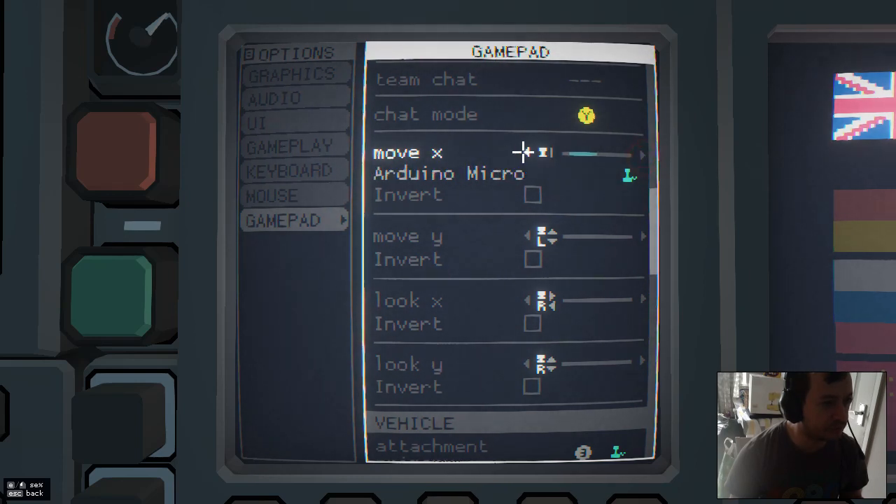I've got a HOTAS X Thrustmaster one — that's quite an old one. You just keep scrolling until you find one of the axes or buttons that you think it is. I've got this one selected, so this is actually your axis, so I go back to one.